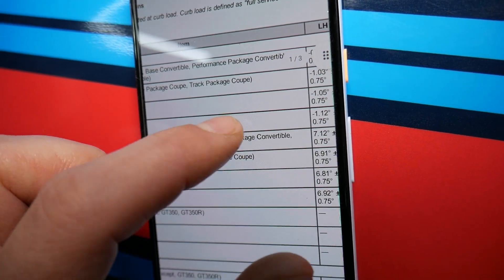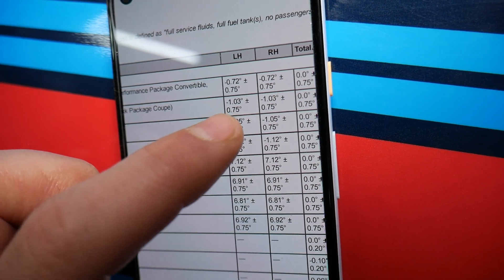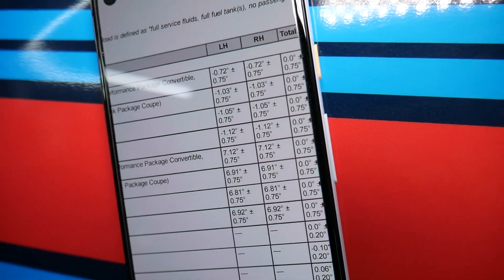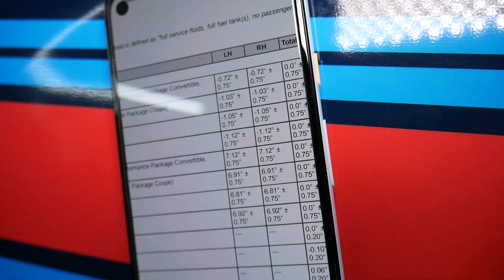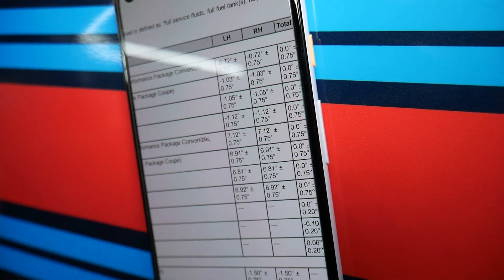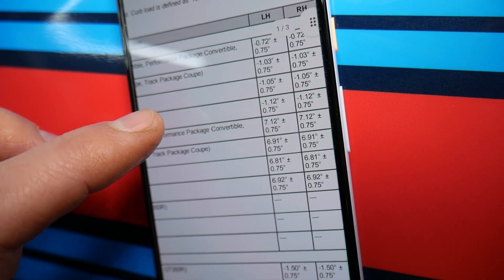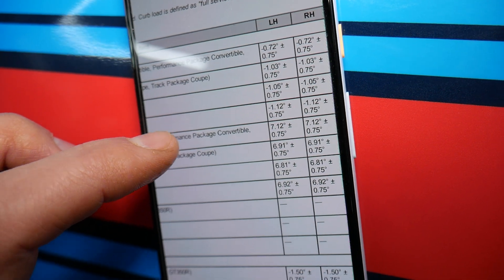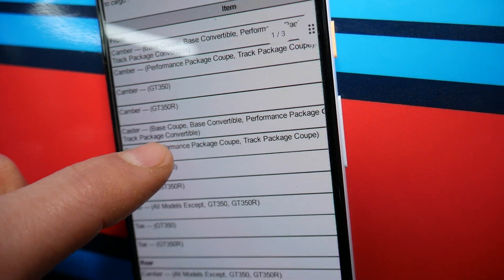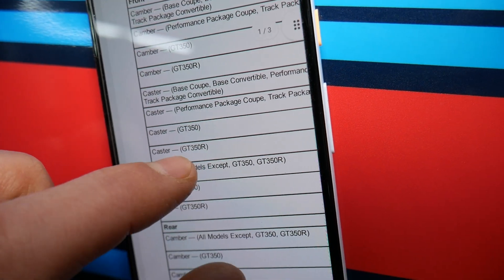For the performance package coupe — which is what we have — the front camber spec is negative 1.03 degrees with a tolerance of plus or minus 0.75. So the range goes from negative 0.28 all the way to negative 1.78 degrees. For the GT350 and GT350R, the specs are listed separately with their own figures accordingly.